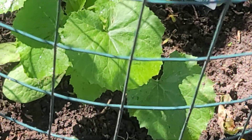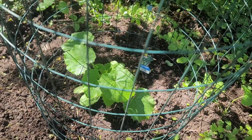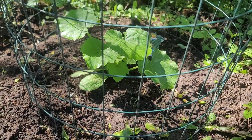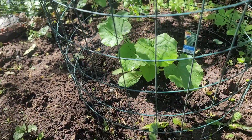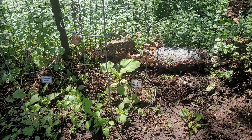I planted a zucchini — I went to the nursery and got a nice zucchini. I went to Bachman's, which is a well-established nursery here in the Twin Cities, it's always a real treat to go there. I went by myself last week, looked around, saw what they got — they had a beautiful zucchini plant, so I put it there. And butternut squash.